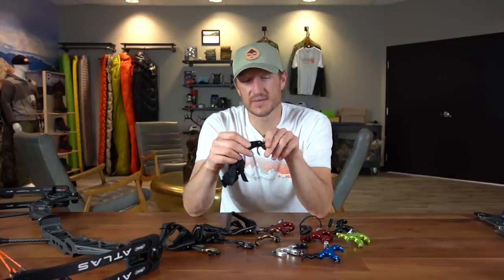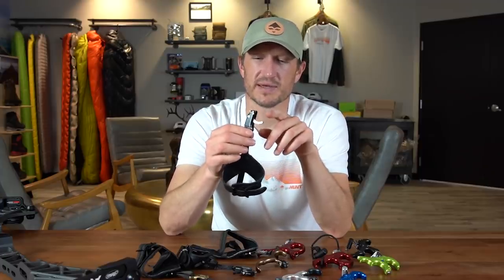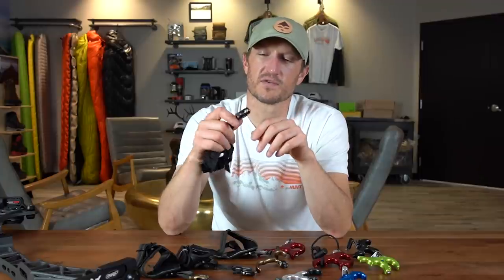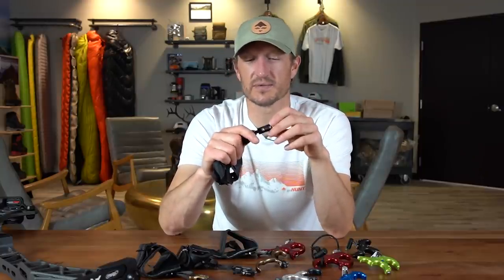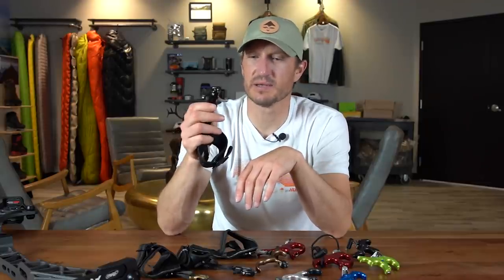Lastly, one of my very favorites in the GoHunt gear shop is the Carter RX1, developed in conjunction with Randy Ulmer — this is the release he used. It's also one of our best-selling releases. My favorite thing about the RX1 is just how crisp the brake is. It's very easy to load with the hook on the side — you pop your D-loop in, pull to full draw, and as you start to relax and pull that trigger, it pops and opens right up. Very crisp, clean brake. Carter is obviously known for quality. If you're looking for a step up in your index finger release, this is a really nice option, and it's one of the best-selling releases in the GoHunt gear shop.